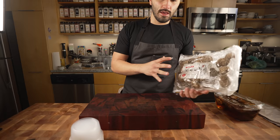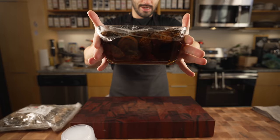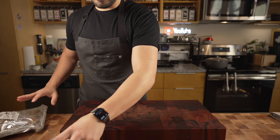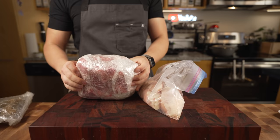So before we even start, if you've got dried shiitake mushrooms — I suggest you get dried because it has more flavor. You can also utilize the broth that comes with it when you soak it. Fresh is fine but dried has more flavor. You want to get these soaking because it takes about an hour. If you want to be prepared, just soak them overnight. Hot water, cover, let that sit for about an hour.